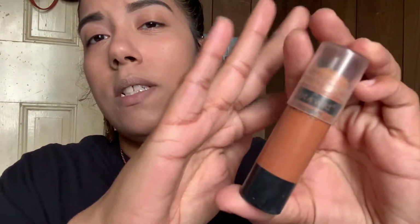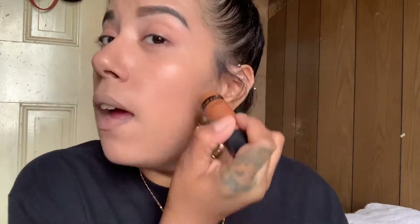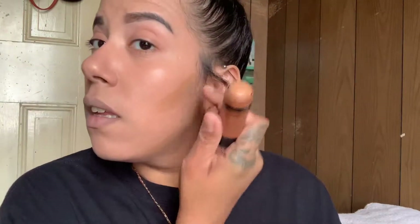Now that we have our concealer all blended out, we're going to move into cream contouring with a Wet and Wild Contour Stick. This one's in the shade Oaks on You. I love it. So I just like to put a nice thick line here, there, and then under the jaw to give it a nice little shadow, and then on the forehead area like that. And then I just blend it out.